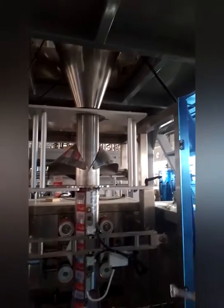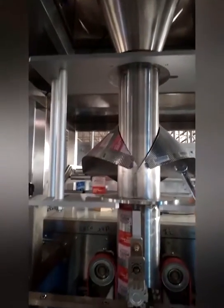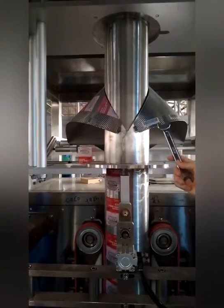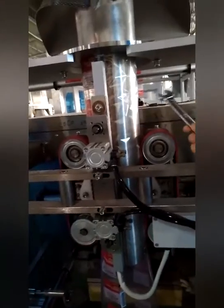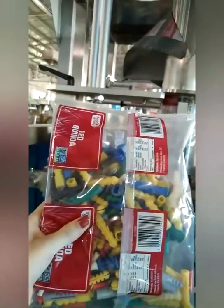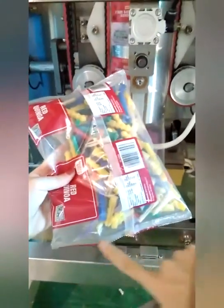This is the vertical packer. This is the feeding mouth, made of full stainless steel. Here is the film former, inside which is the film width and mid-section — all stainless steel. Here is the vertical heat sealing device. This part is the horizontal sealing and cutting part.